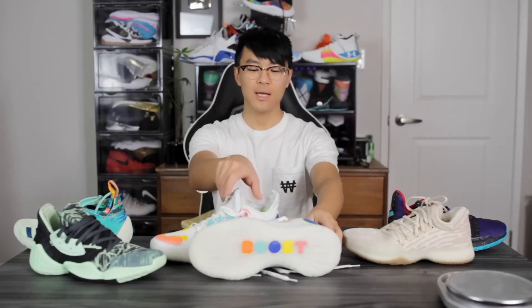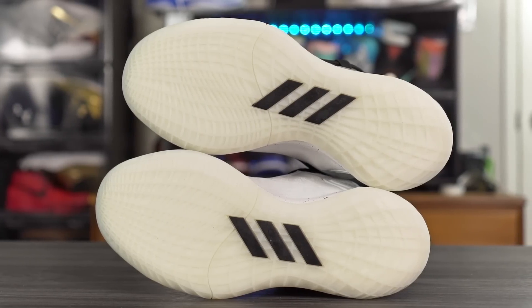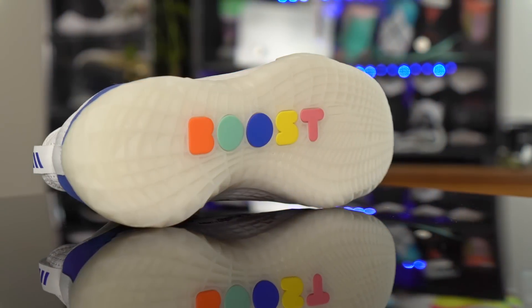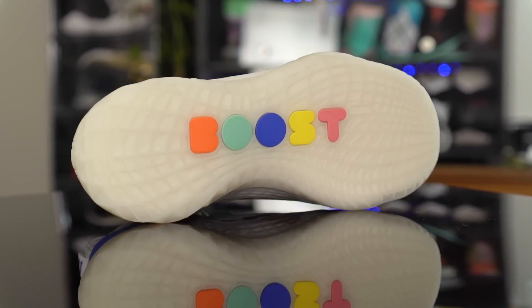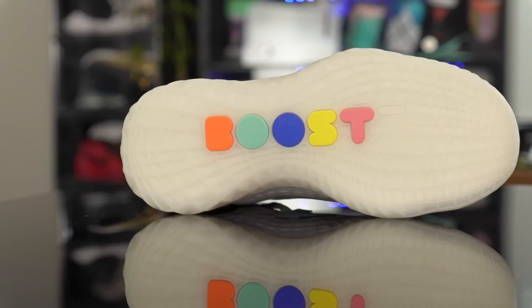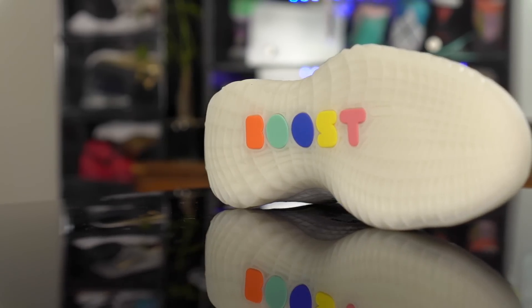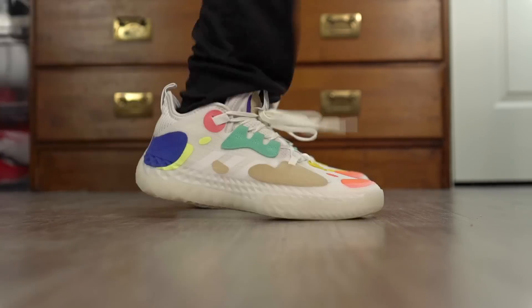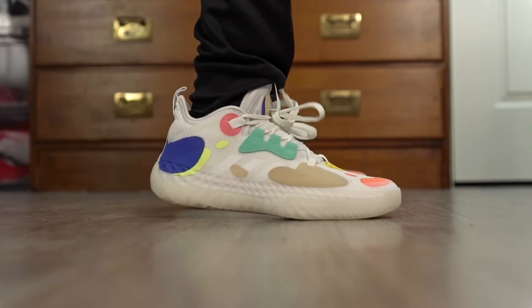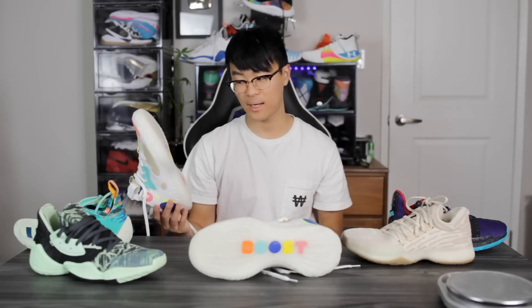Let's start off with the traction. If you look at the actual outsole pattern, it looks very similar to the Harden Step Back 2 — pretty much identical besides it saying Boost here in the middle of the shoe, and obviously there's probably Boost inside. The traction seems pretty good. Trying it on my wood floors, it seems to have a pretty high-pitched squeak, but the grip doesn't seem like top, top tier. Obviously we'll have to find out about that.